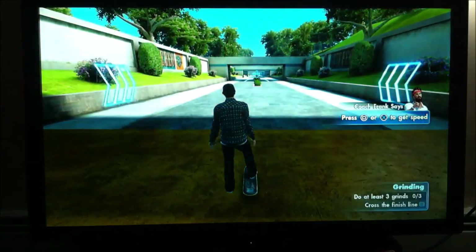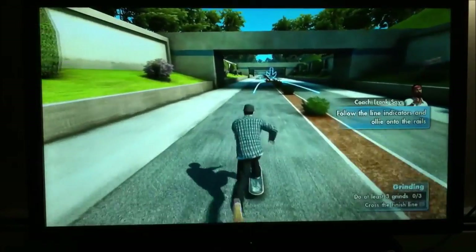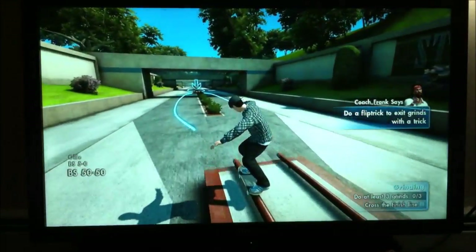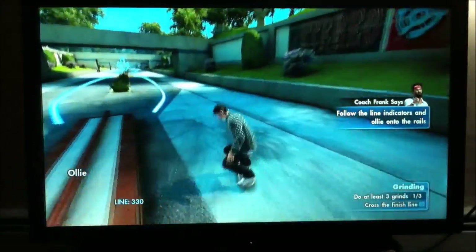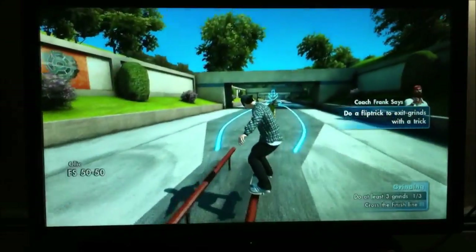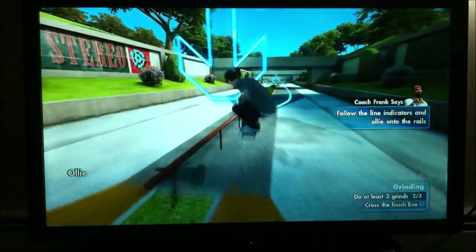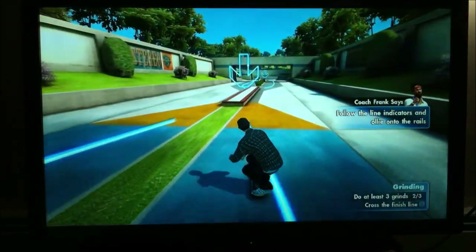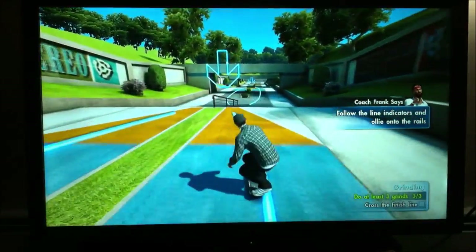Now let's see you get some speed and tackle this course. Use the guides to aim your skateboard at the thing you want to grind. Set up in the blue, flick it in yellow. Light it up, man! Set up and flick it. Double rail's coming up — you better be ready. Now do it for a single rail. Hit the low lead. Now grind the down rail.